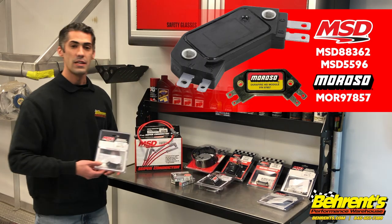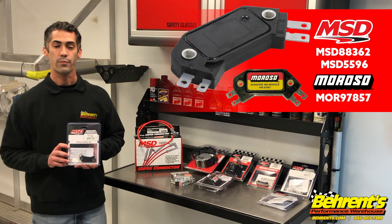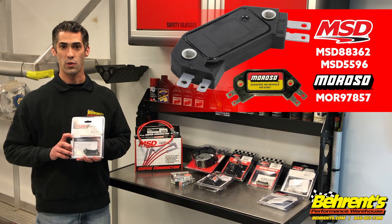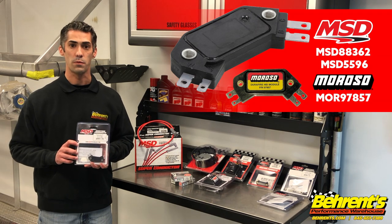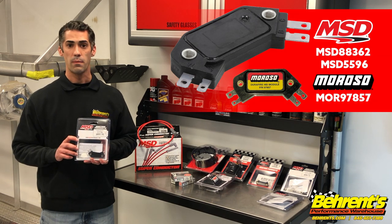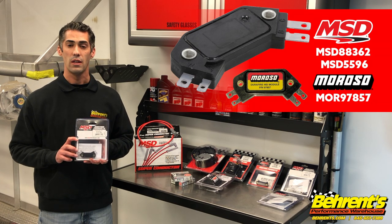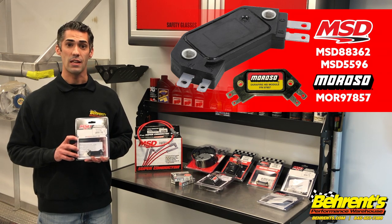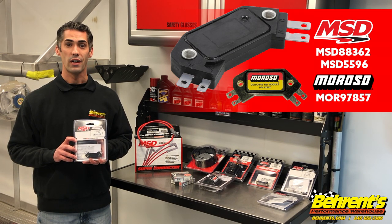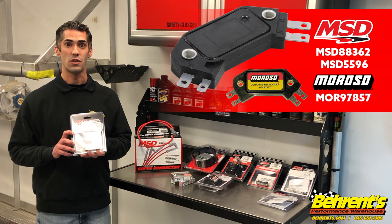Next we're going to talk about the module on the inside. It's one of those items that can get damaged over the course of a season. You often hear guys say they've lost spark and aren't sure if it's the coil or the module. Starting the season out with a fresh module can't go wrong. Knowing that it's replaced and ready to go, you're pretty much setting yourself up to have a complete ignition system.